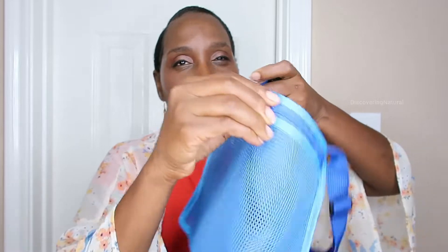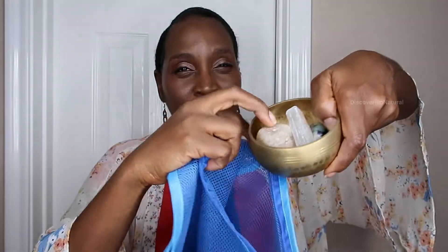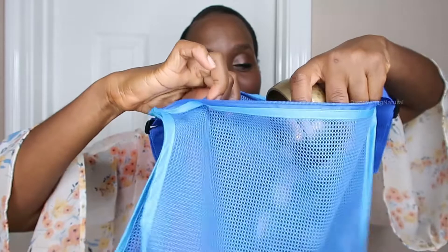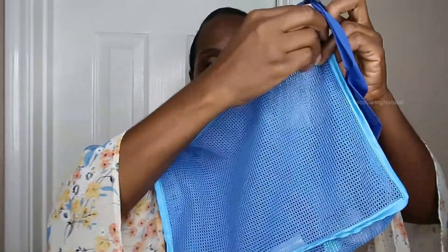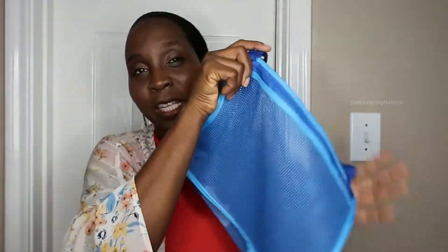I love that you can put shells in it, you can put rocks in it. Once you open it up it has a zipper compartment. Even if your rocks, stones, and shells come with sand, the key thing is you can just shake the bag without having to unzip it. So if your child collects shells, you can do that.